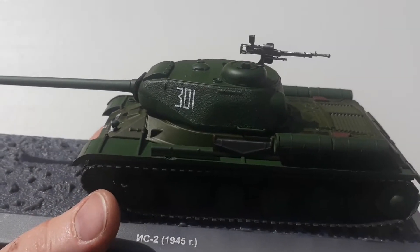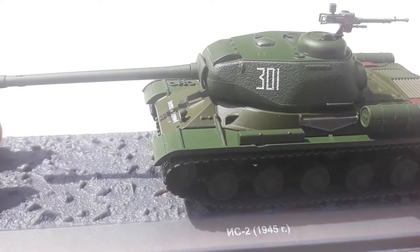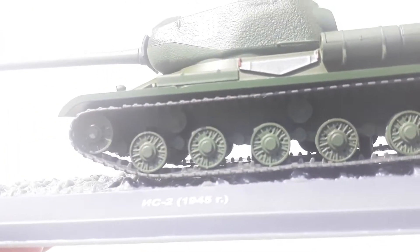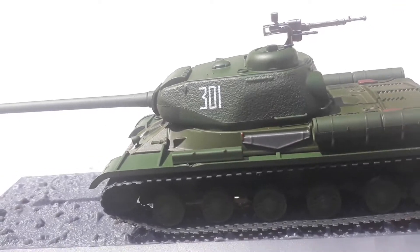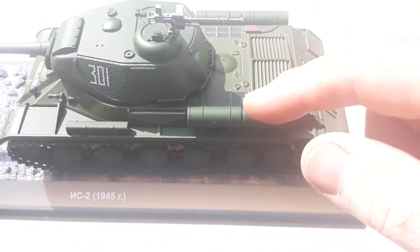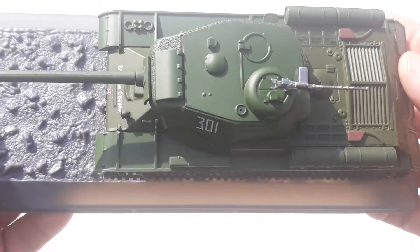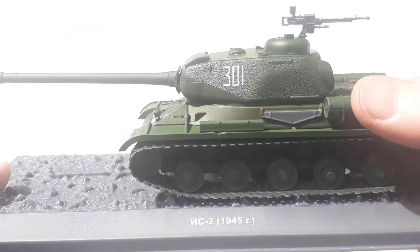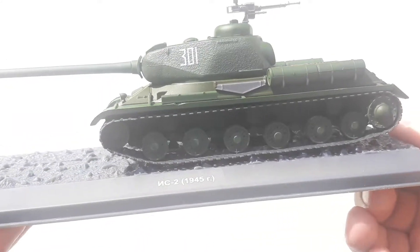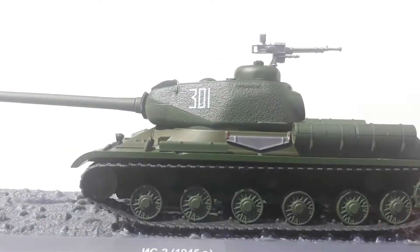Another 1/43rd scale diecast. This one has a texture similar to Zimmerit, similar to what the Germans were doing on theirs. It's a different shade of green — I actually like this shade a lot better. Even though they seem to be the same D'Agostini build, this one feels better. It's got extra coloration and detail. Whereas the other one was all one flat color, this one's finish seems a lot nicer and less shiny — it feels like a better build overall.